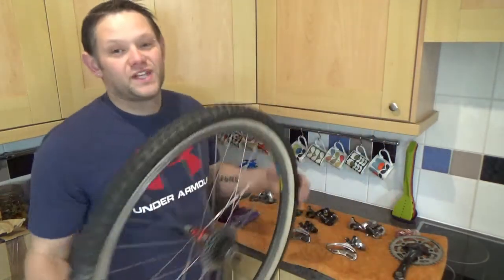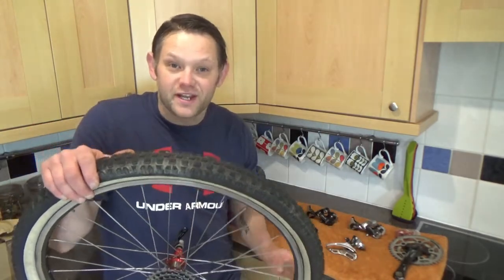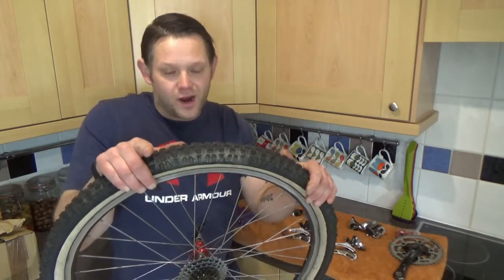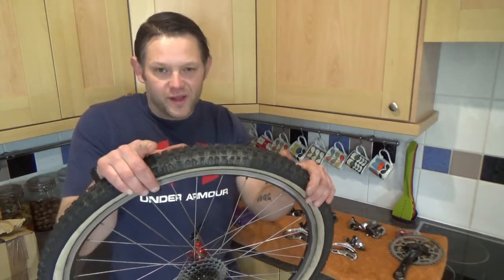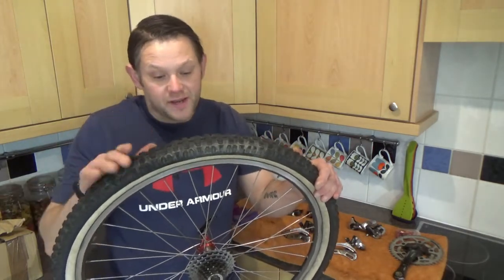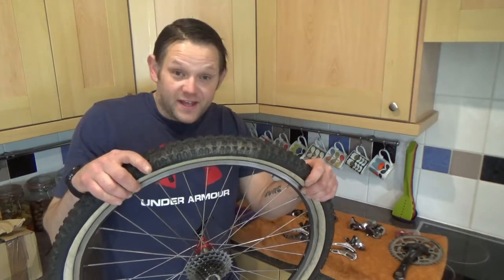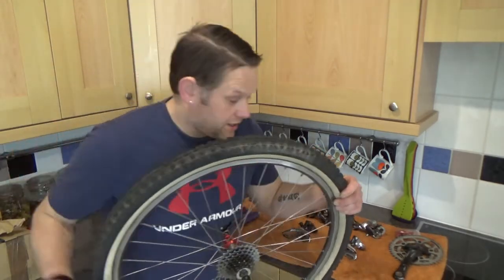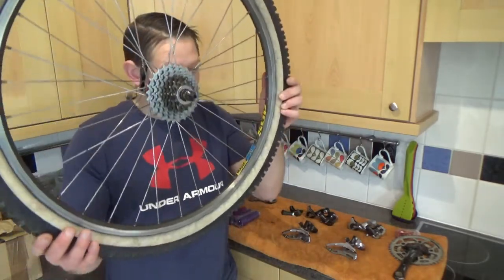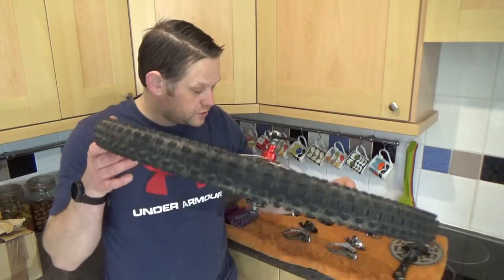Option two is the ones that I was going to use on my Jason McCroy build. If you haven't seen already, nip back through the videos - I've got the first video of the first dry build of the Jason McCroy, so it's not quite there yet. There's been loads of bits added to it, and the frame is currently over at a friend's who's doing the decals to make it very authentic looking. These are the Mavic 217 Supers.